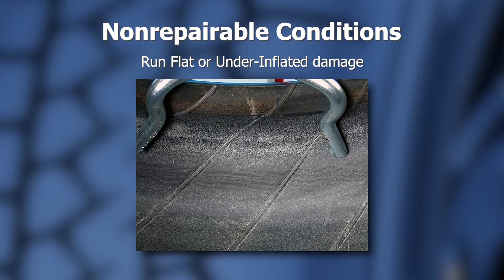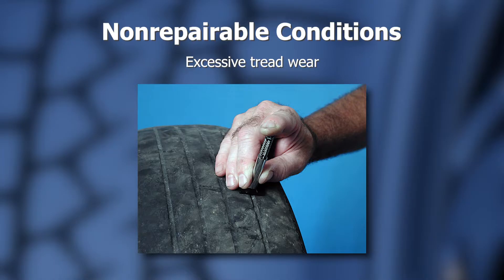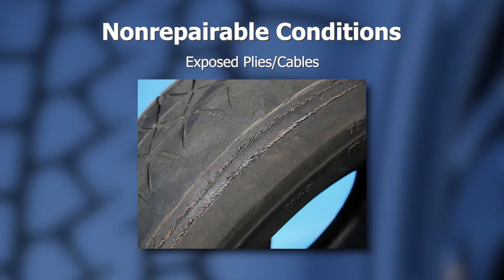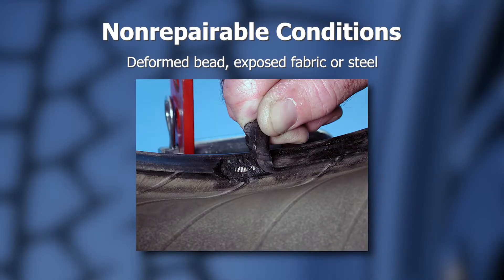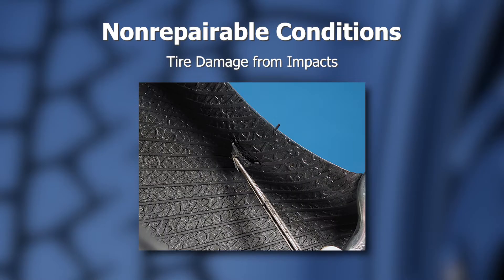There are several conditions deemed by the tire industry guidelines as non-repairable conditions. These are: a tire that has been run flat or run on under-inflated conditions, tire inner liner separations, tire casing separations, excessive tread wear, exposed body plies or cables, deformed bead, exposed fabric or steel, ozone cracking, and damage from impacts.